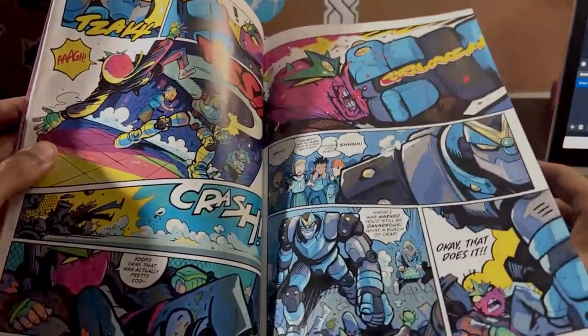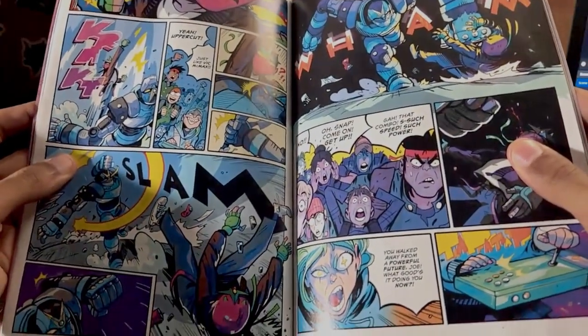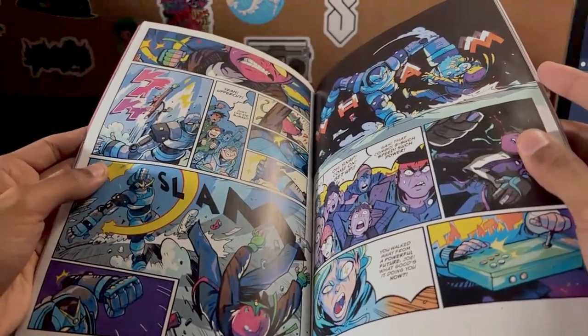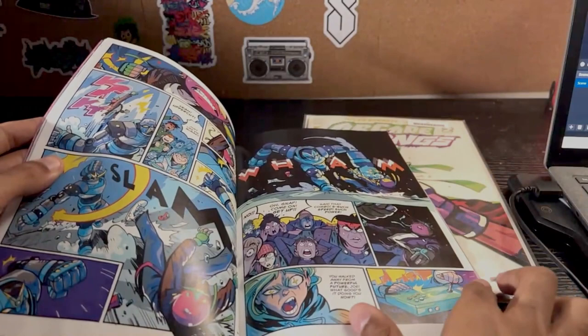So he's fighting Molly right now — the girl with the light blue hair with the stars in her eyes. You can see him doing like an uppercut on this robot. She's actually using a joystick to control this robot, which I thought was kind of cool.